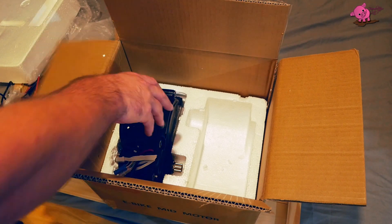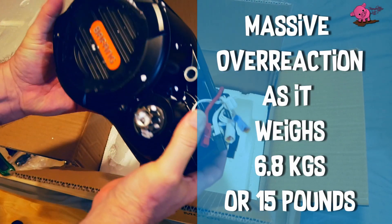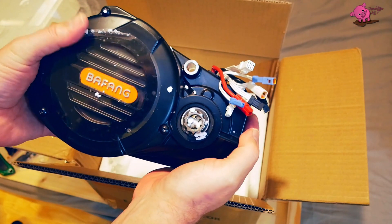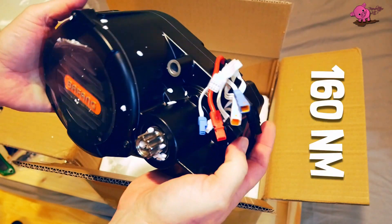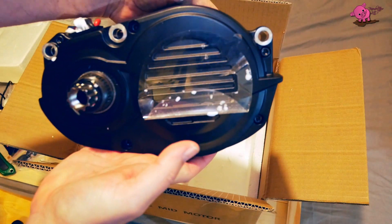And then we've got this — the motor. The Pafang M620 Ultra is a 1000 to 1500 watt mid-drive 160 Nm torque motor with advanced torque sensing pedal assist.